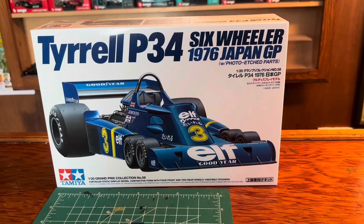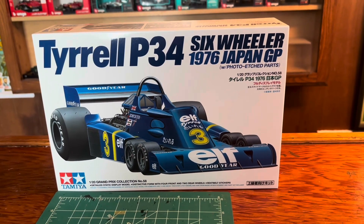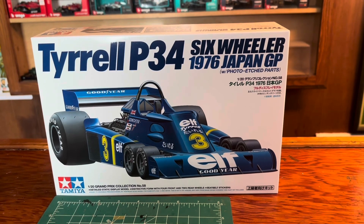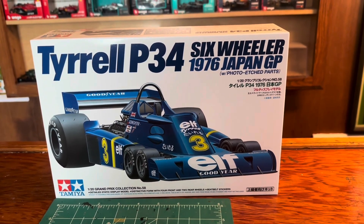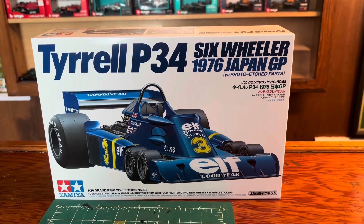Hello YouTube. Today we're going to look at the Tamiya 1/20th scale Grand Prix collection number 58, the Tyrrell P34 six-wheeler, 1976.